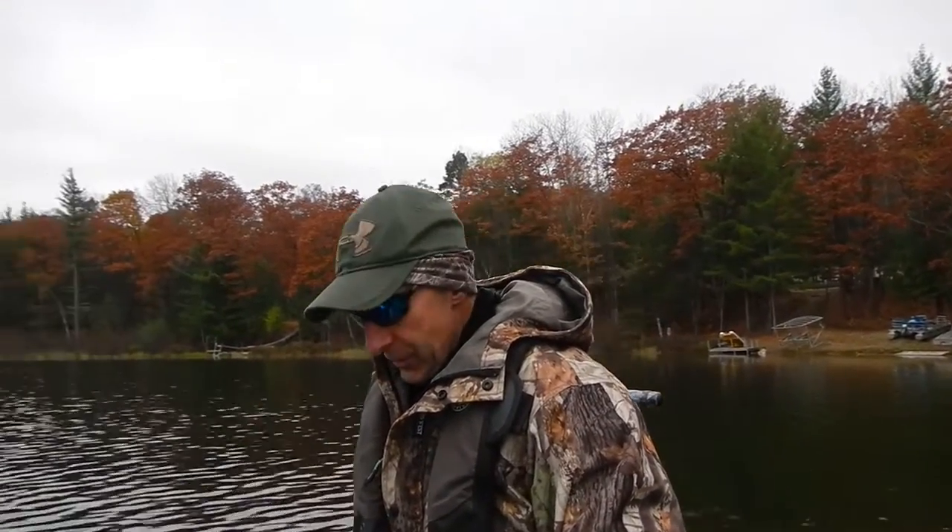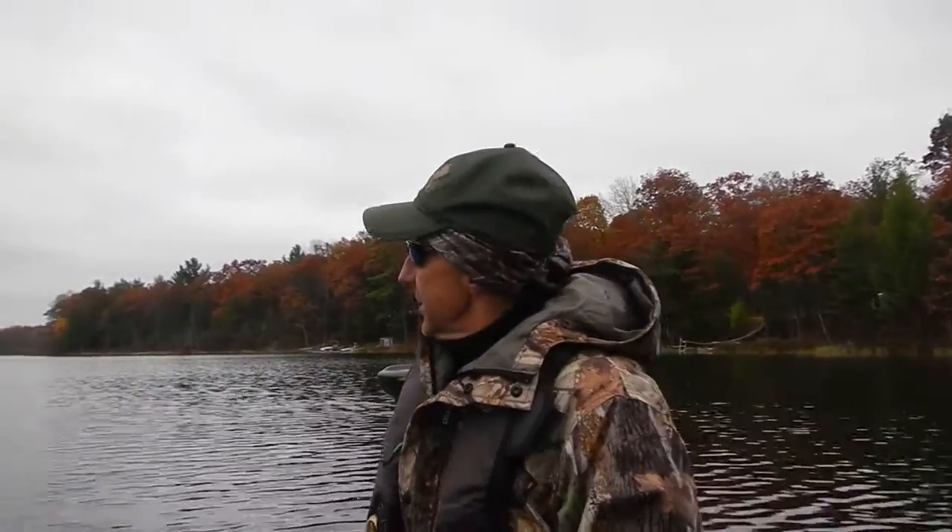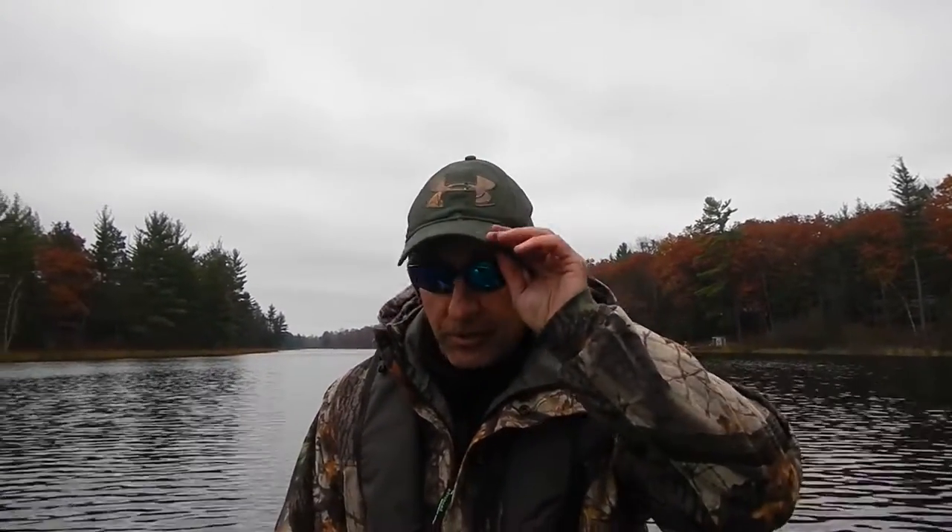Fishing blade baits in 48-degree water temperature. It's funny fishing these baits deeper than I fish a lot of other baits — definitely crank baits. Anyway, I'm finding lots of wood, I'm getting snagged, and some I'm getting back and some I'm not.